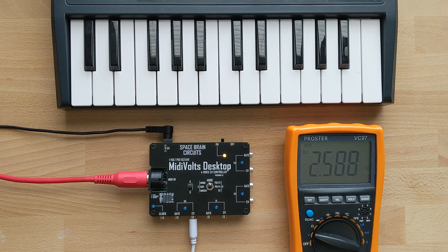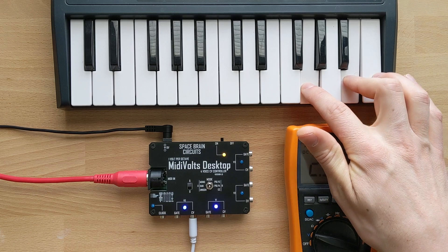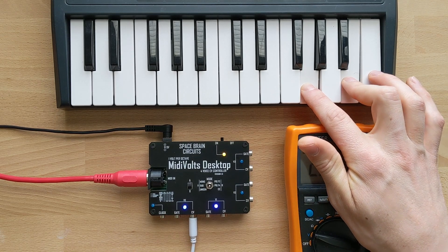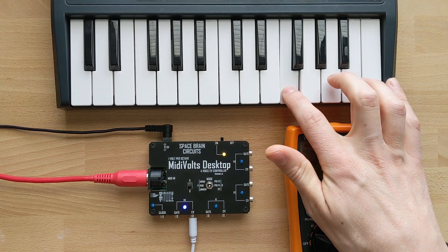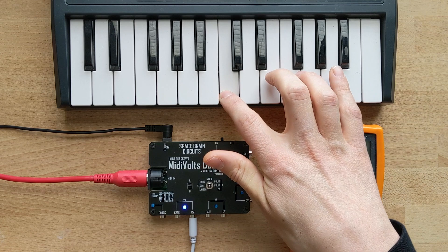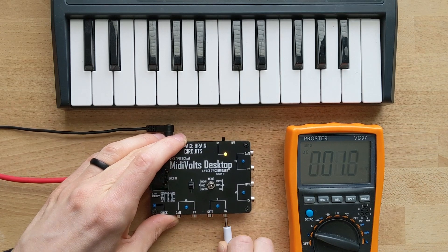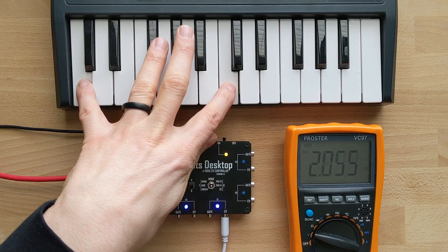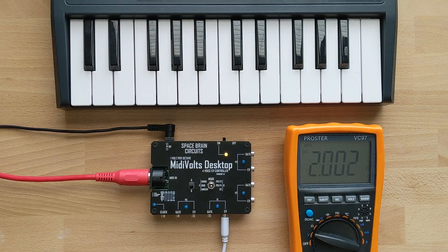The next mode is duophonic mode. Basically, your first note will be assigned to V0 and your second note played will be assigned to V1. You can see how both LEDs light up as I play. This is true for all the different polyphonic modes — your last note will be overwritten if you play more notes than what is allowed for that mode. In this case, you can see the last two notes are just being assigned to V1.